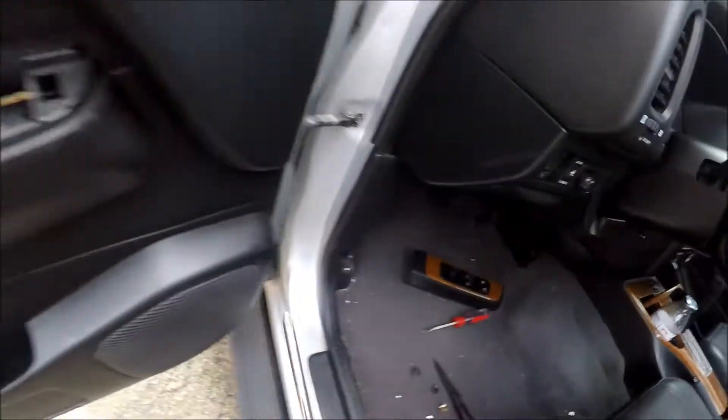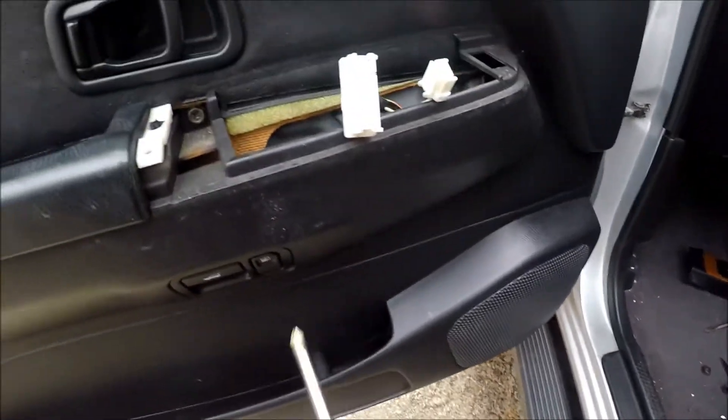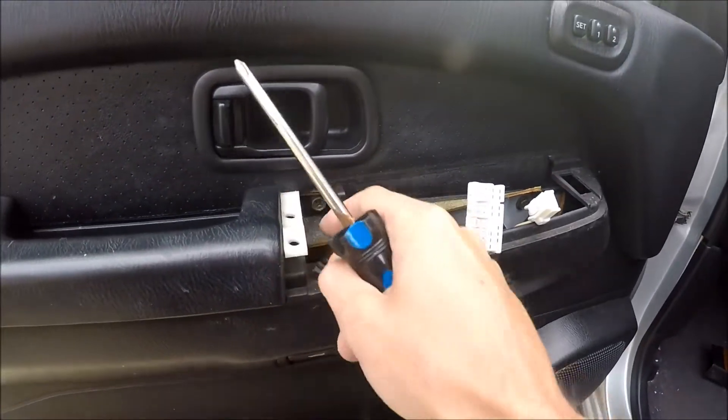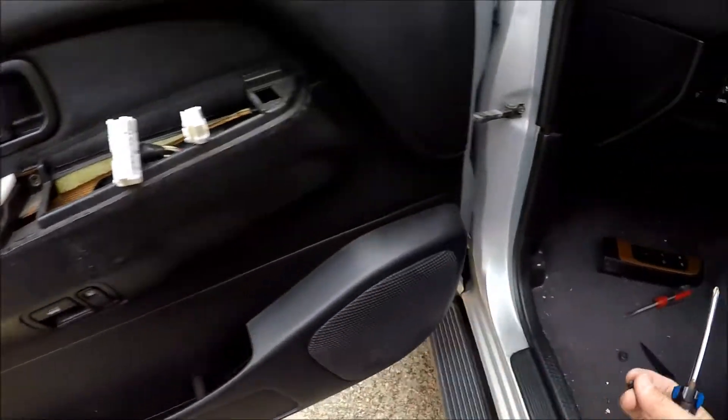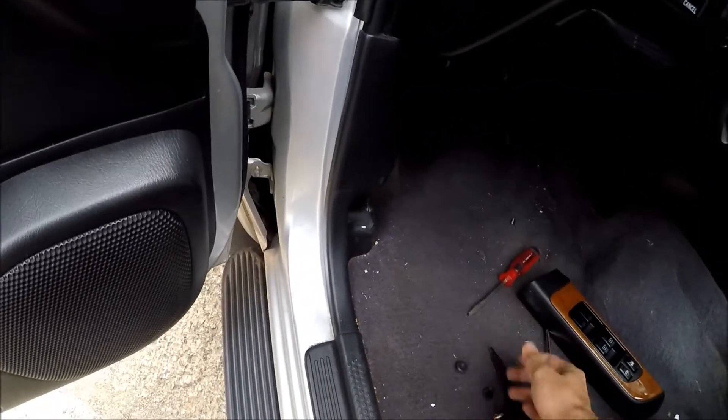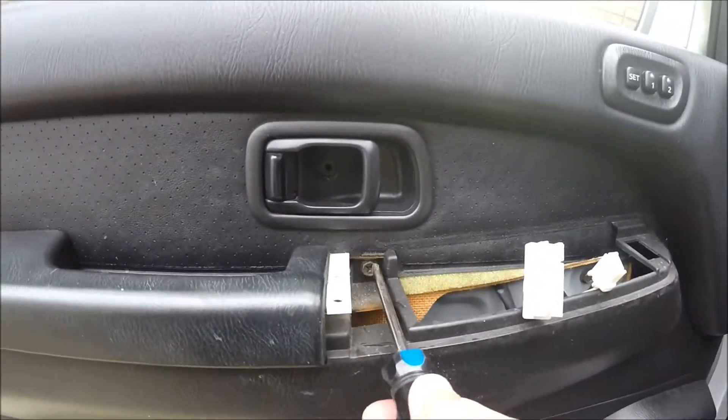Now we take the Phillips screwdriver — this thing used to be... somebody broke this thing before, but it's fine. Now we take this thing out.